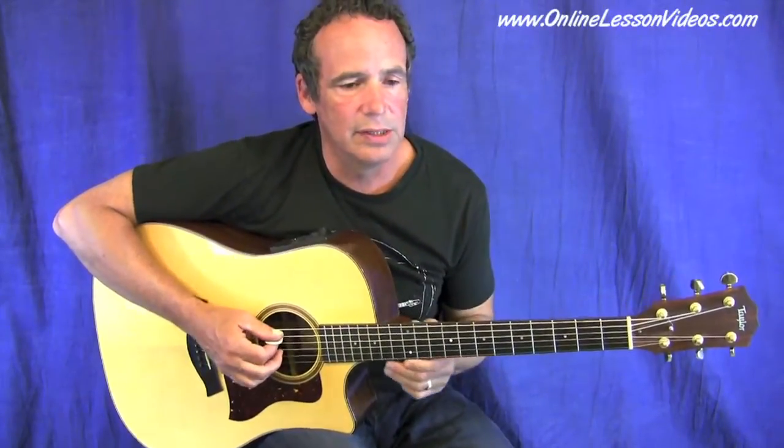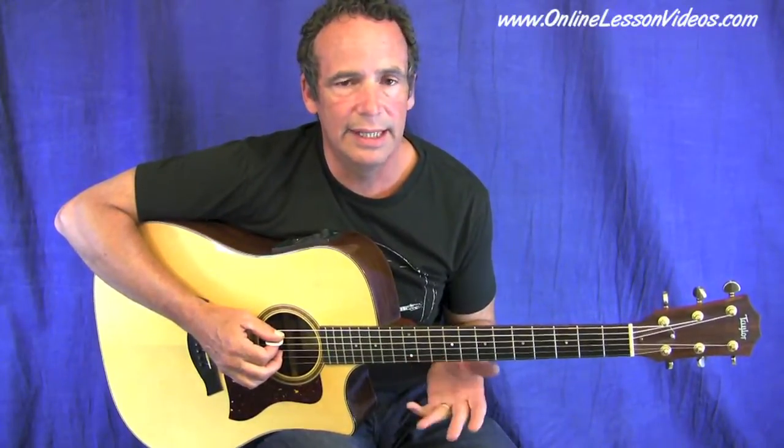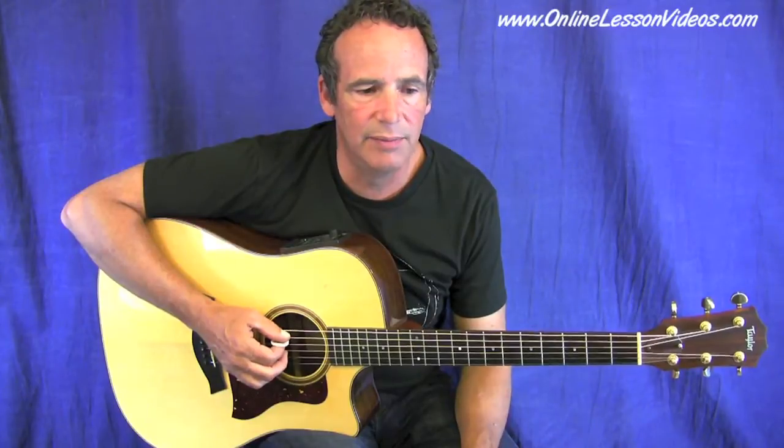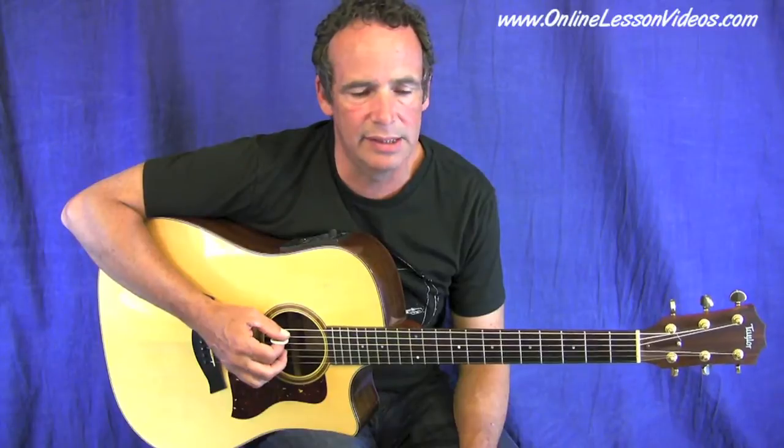We're going to start right at the top. This song is in the key of C. The chords are C, F, and G — by and large the main chords in the key of C. This song starts on the F chord, which is the four chord in the key of C, then goes back to C for two measures, then back to F for measures five and six, and back to C.